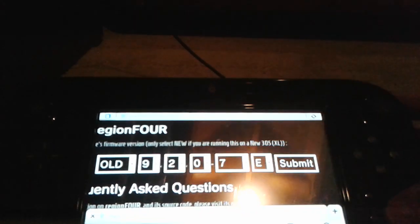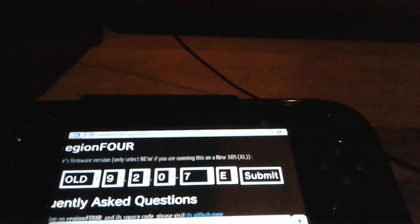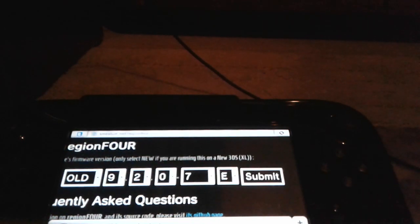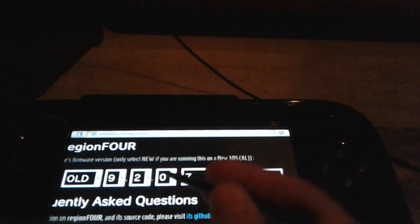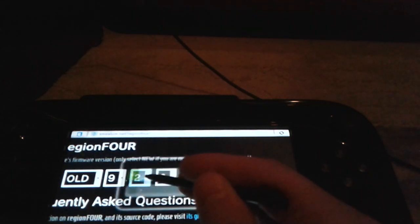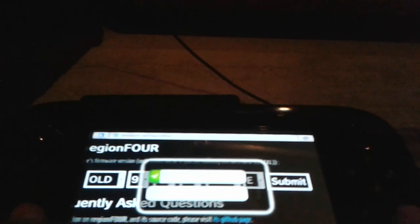While that's loading, you're going to take your Wii or whatever you're using to run the internet browser on, and you're going to change these numbers to the appropriate numbers for your firmware number. So if you're running 9.7, you can change this to 9.7.